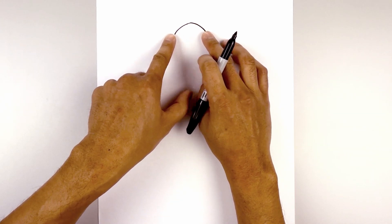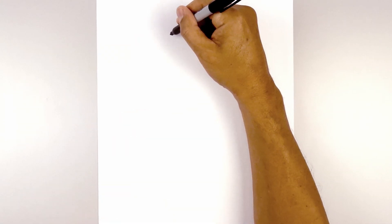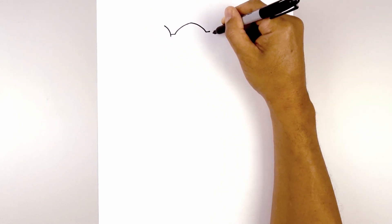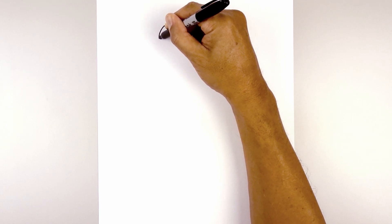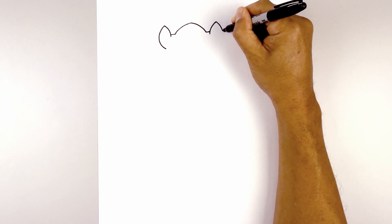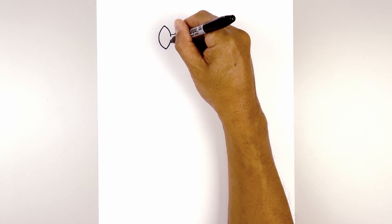Now we draw the arms of the extension going out towards the side. On the left, we're going to go straight out — a short line on either side. Now we're going to do an overlap. From the end of the line, I'm going to step down, curve up and out towards the left. Do the same thing on the right. Now let's round out the extension. From the top, we're going to curve out and then pull that in. Now from the bottom, I'm going to curve in and up, aiming towards that point. We're going to leave a little gap on the inside.